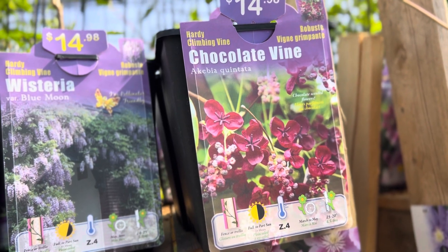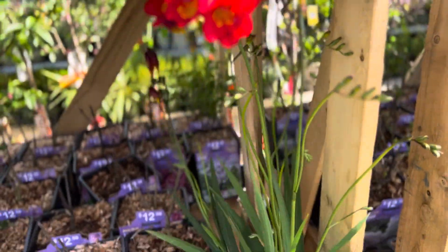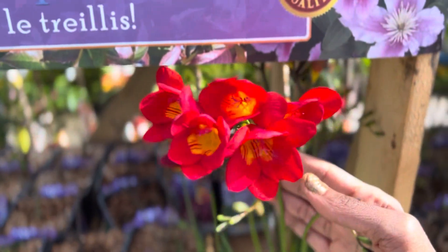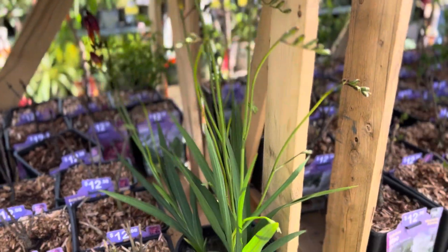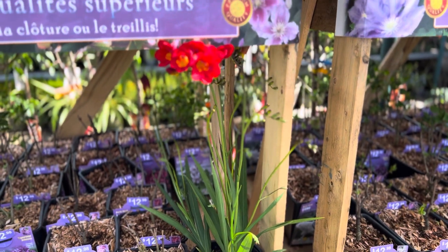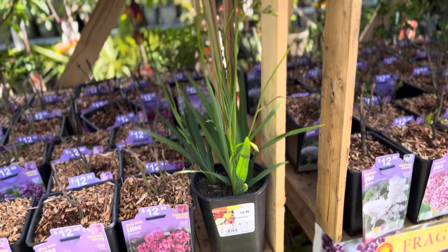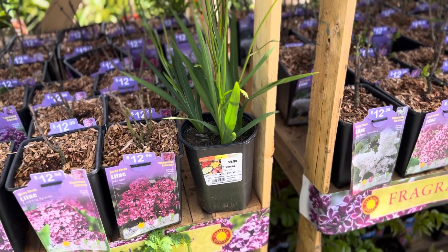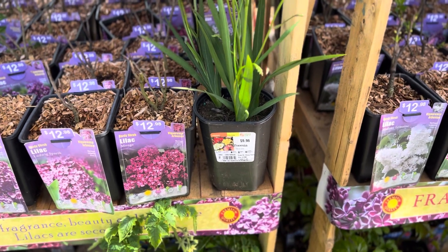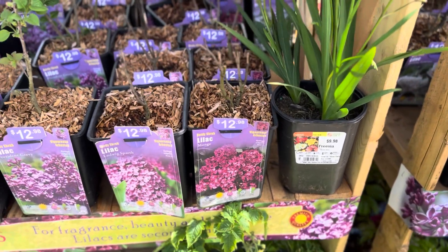I had the Chocolate Vine — I got that one by accident. It's beautiful but doesn't flower in my area. This is a Freesia, smells lovely — it's a red Freesia, just gorgeous. I would highly recommend if you're in zone 10B to get Freesias, because these come back in a pot for me every year. They are worth the $10 because you only pay once and they come back every year — no additional water required.